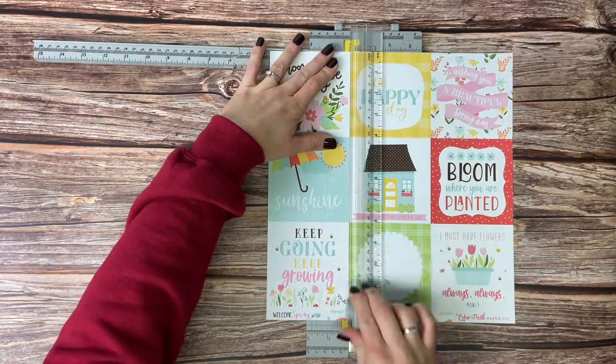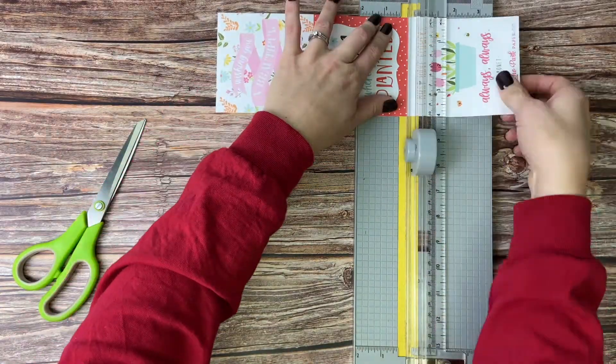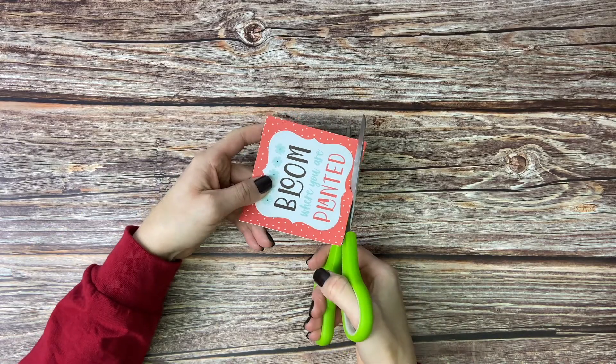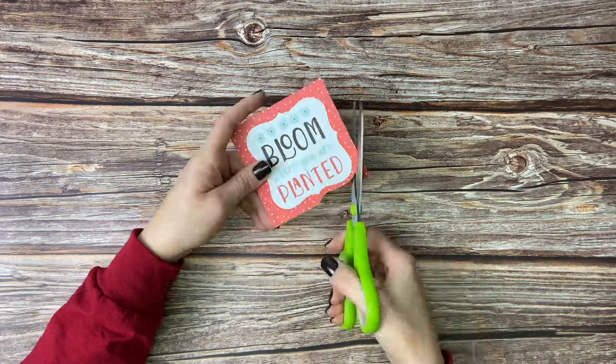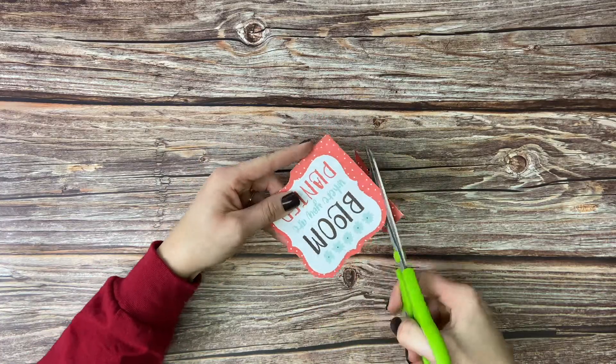The first thing we're going to do for this project is to cut our piece of paper apart. We are going to cut all the squares apart and our goal is to get to the 'bloom where you are planted' square. Once we've got it separated, you are going to take your scissors and fussy cut around the shape — basically that just means cut it out by hand.